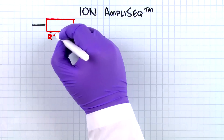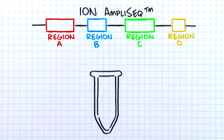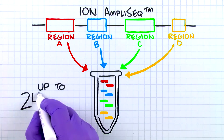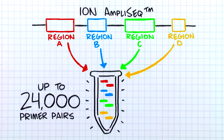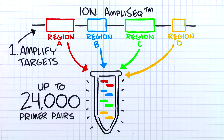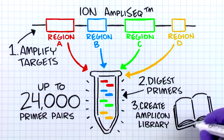So what is the Ion AmpliSeq approach, and how does it work? What makes it so remarkable? At its most basic level, an Ion AmpliSeq panel consists of a pool of oligonucleotide primer pairs, each pair designed to amplify a specific genomic region. Unique to this approach is the ability to multiplex up to 24,000 primer pairs in a single PCR reaction. Following simple PCR amplification of the selected genomic regions, remaining primers are digested, and a library containing the remaining amplicons is prepared for sequencing.